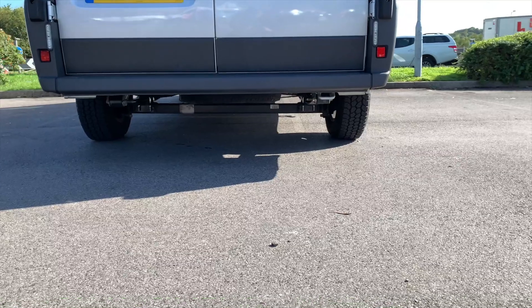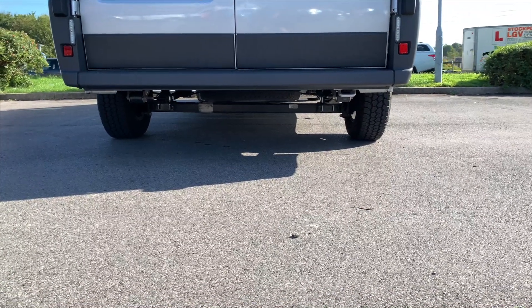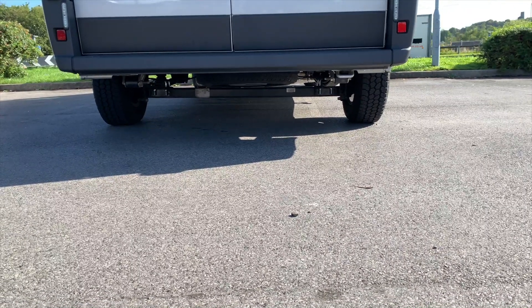The back shot is really the money picture - showing it's all nice and level at the back and not how it was before. Thanks for watching, catch you on the next one, take care. Bye.